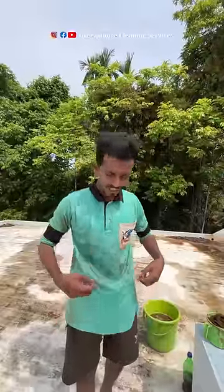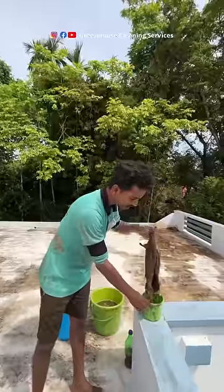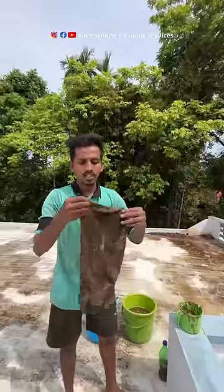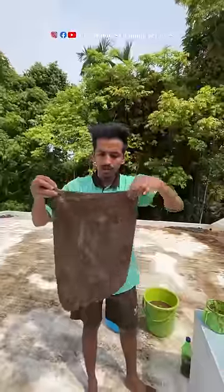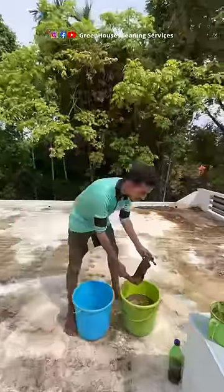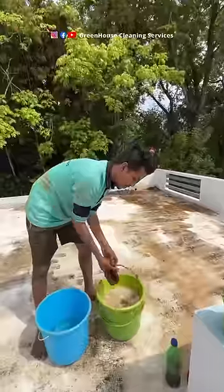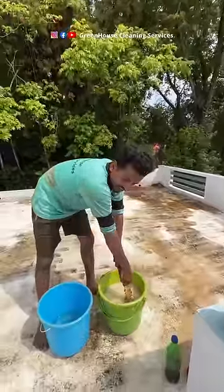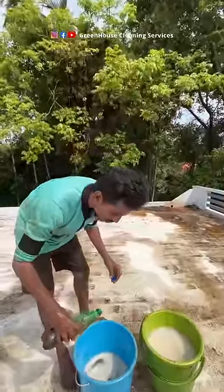We have a water tank deep clean. We are going to take a deep clean water tank.